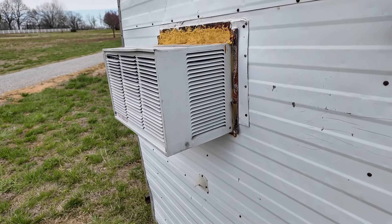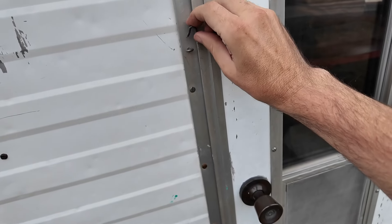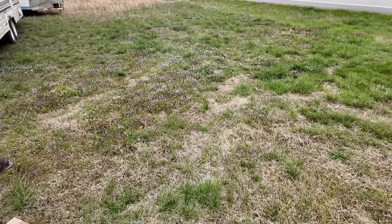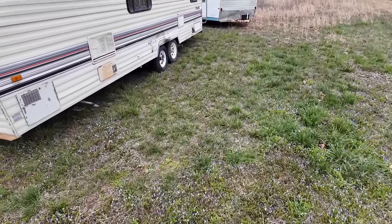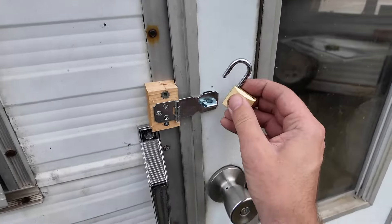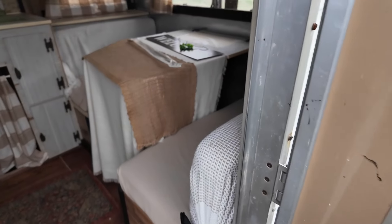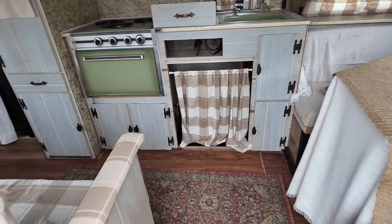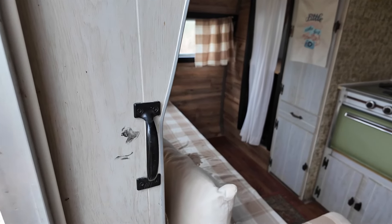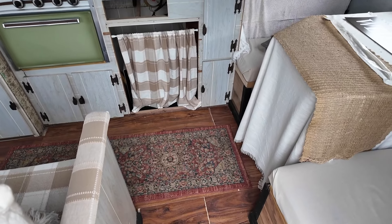It smells old in here, but that's not really a problem — I kind of expect it to smell old, and I'd be shocked if it didn't. There's a storage area down there, a cabinet, an old light socket in the ceiling, all the fresh water you can drink, a nice sleeping area, and a kitchen area too.